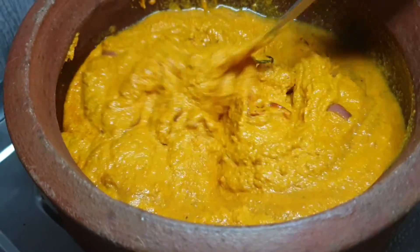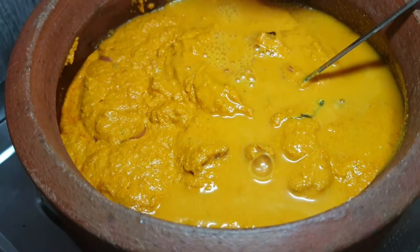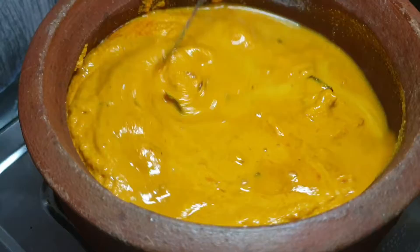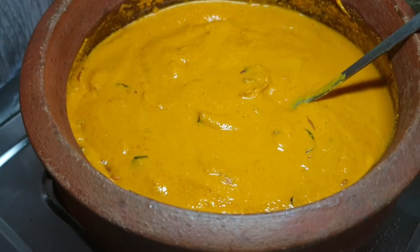Let's mix it up. I will mix it up and cut it up.